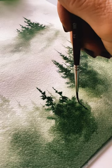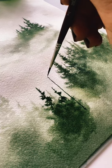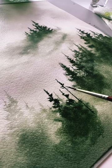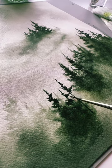My favorite way to create a misty forest is by using the wet on wet technique and laying down my paint, spreading it around, moving it around with more water, and then once it's dry I spray my paper or mist my paper and then I lay down my trees.